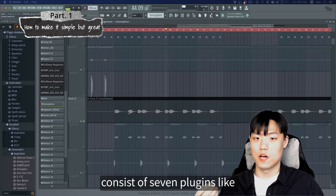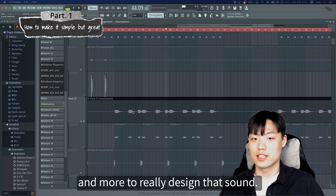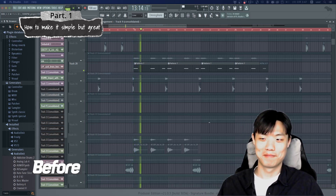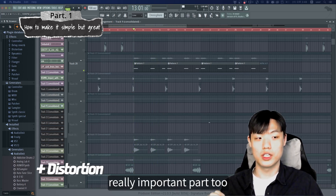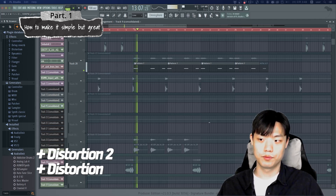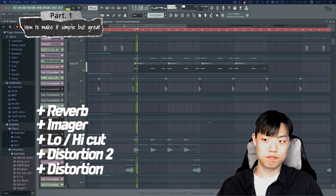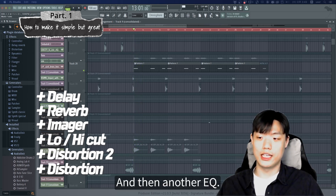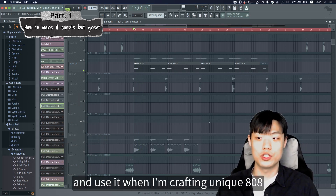The 808 chain used here consists of seven plug-ins — distortion, reverb, delay, EQ, and more — to really design the sound. Let me play the before and after. This is the before, the dry sound. Then adding the distortion — the texture of the distortion is a really important part. And another distortion on top. Then a little bit of low cut and high cut. Then an imager plug-in. Then a reverb. And a delay. And then another EQ. I personally save these presets and use them when I'm crafting a unique 808.